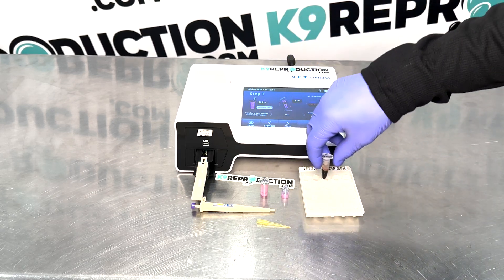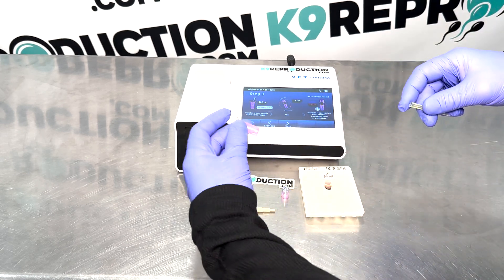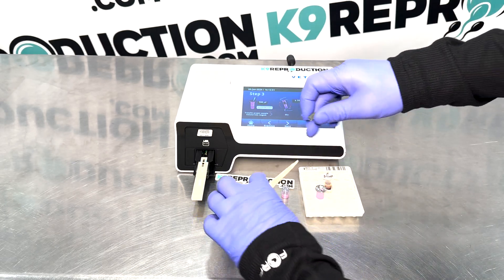After you've spun down your blood, ensure the serum is clear. If the serum is stuck together, you can mix it and re-spin it. If the serum has a tint of pink or red, you must re-draw and re-spin.